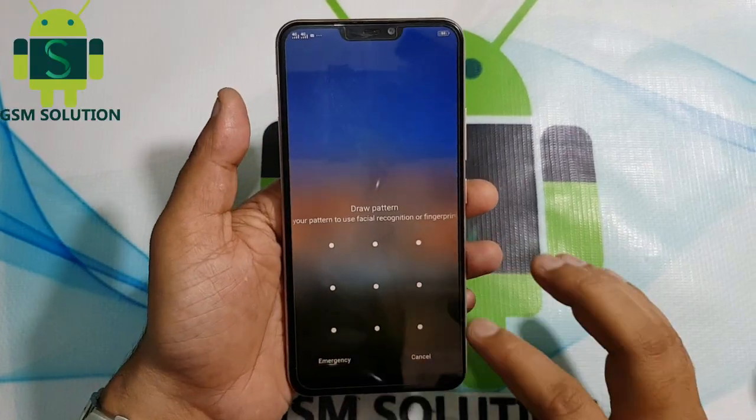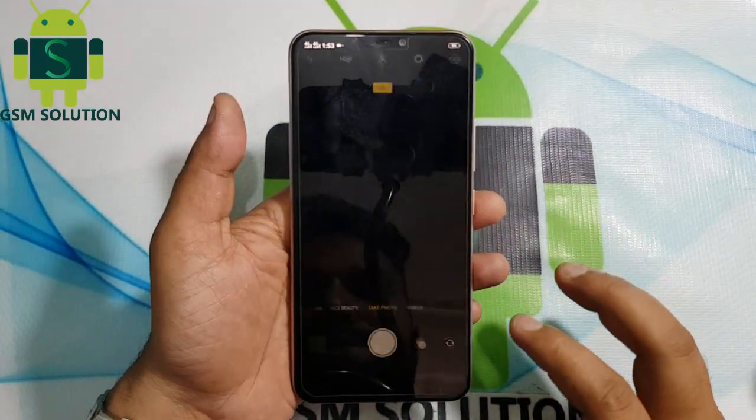Today I am sharing Vivo Y83 Pro pin, pattern, and fingerprint lock removal.